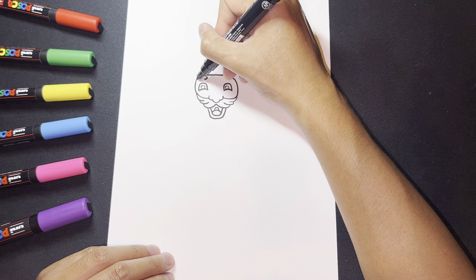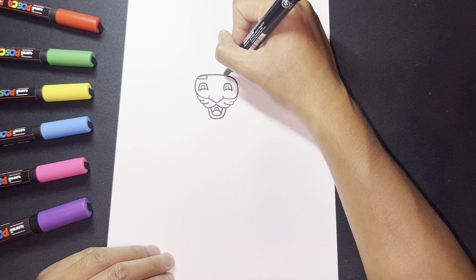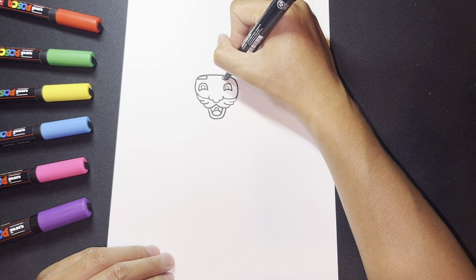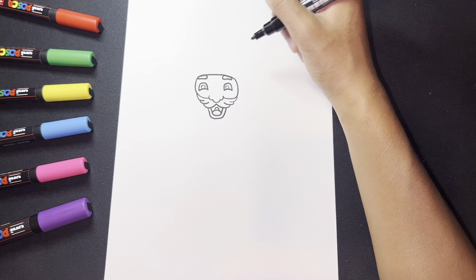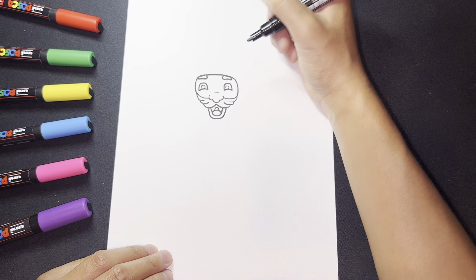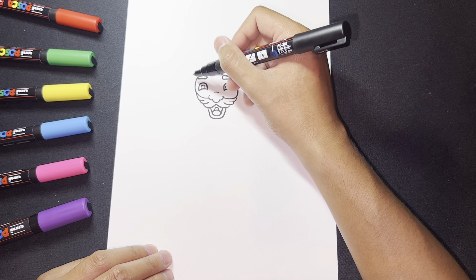Now I'm going to draw the eyebrow — this one will actually connect with the top of the head. Same thing on the other side for the eyebrow. Now we have that done, and for the nose we can add a little marking.